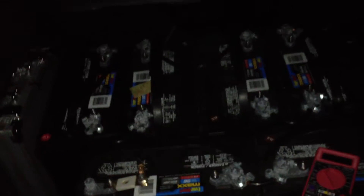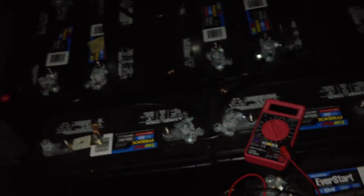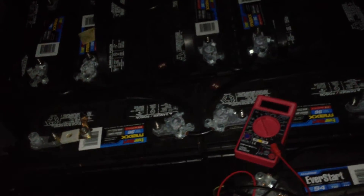Here are some of the batteries. We have 8 in the trunk — these are 114 amp hour batteries. There are 8 in the trunk and 3 under the hood, for a total of 11.